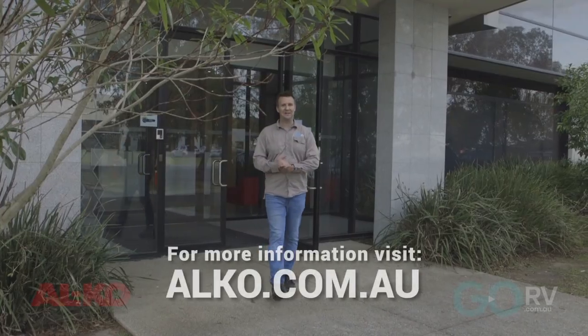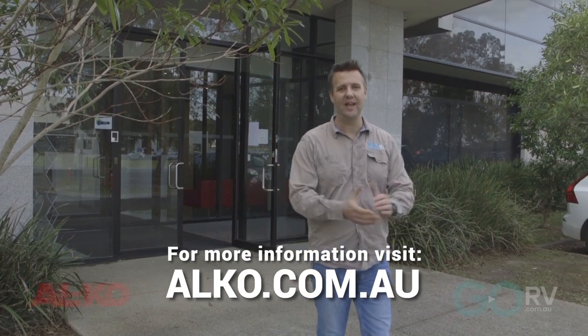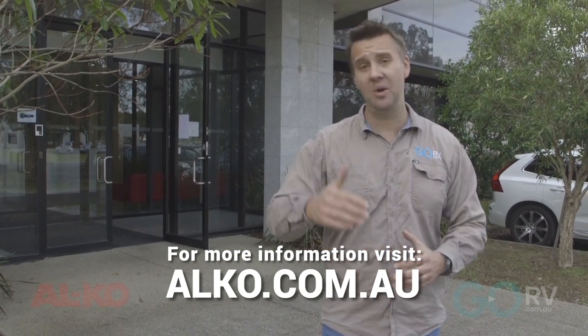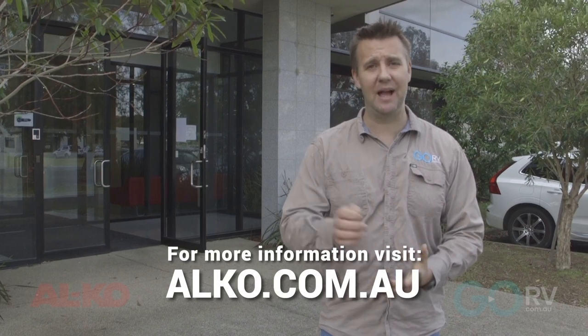So that's a very quick look behind the scenes at Elko Australia, and a look at the brand new Enduro X suspension system that's available to be fitted to new caravans around the country right now. Why not have a chat to your dealer or your caravan manufacturer, and they'll be able to help you out.